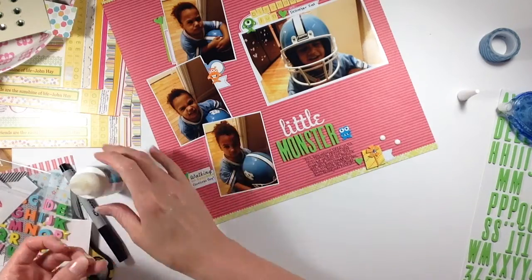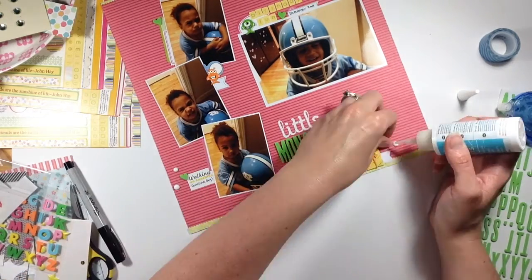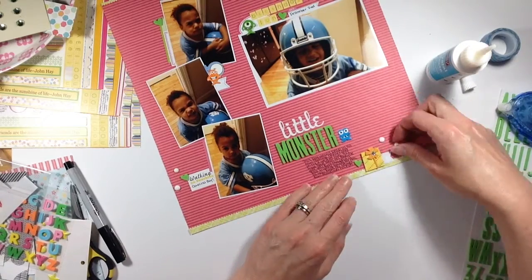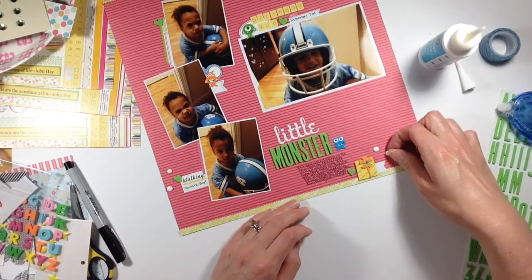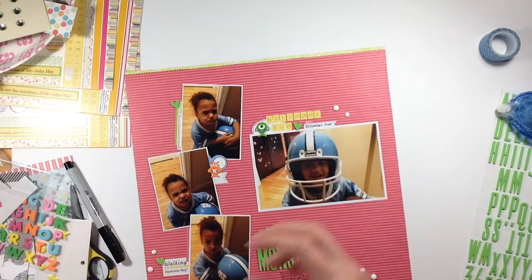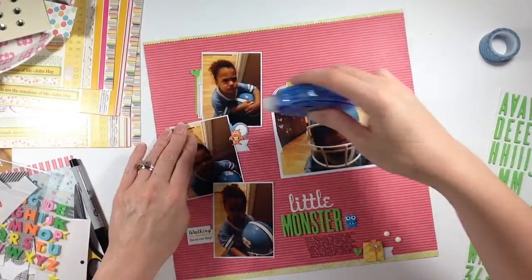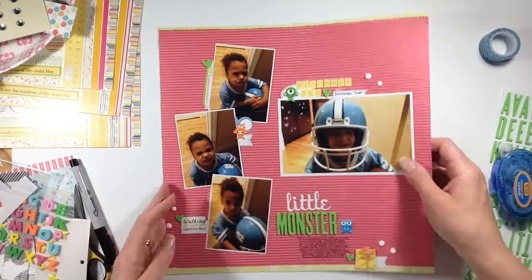I'm going to add these white enamel dots and that's pretty much going to finish up the layout. Please give me a thumbs up if you liked this video, and subscribe if you'd like to see more — I tend to post about three times a week. Thanks for watching and joining me today for this scrapbook layout. I hope you have a great day, bye!